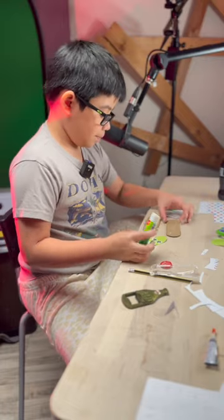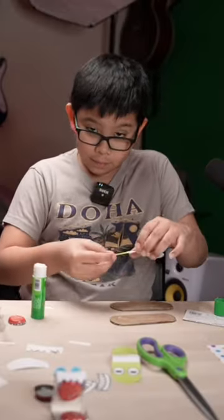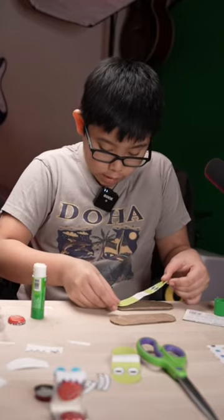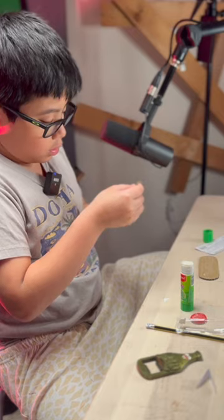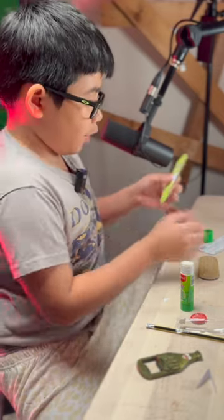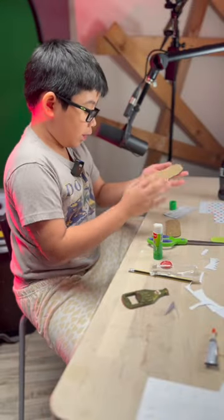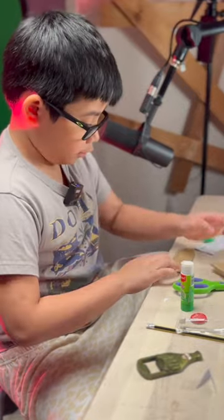Now that we're done, just let it dry a little bit. Now this is a little bit dry, so we can safely put our template here. If there's excess cardboard you just cut it — but we're going to cut that later. I want to make sure that it's flat.